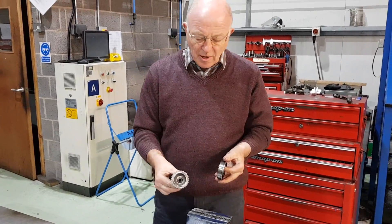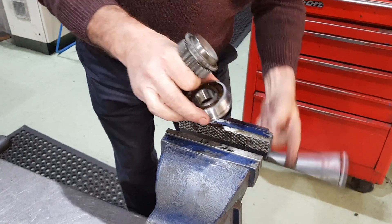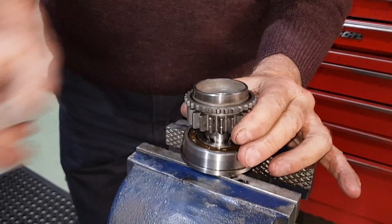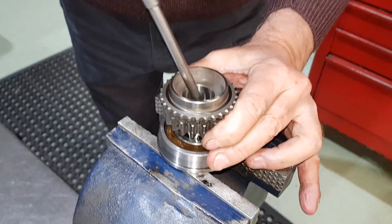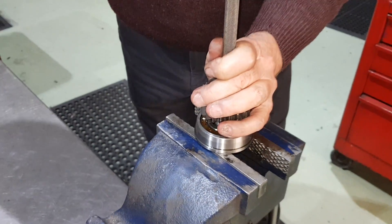We've just moved over to the vice and we're going to put the first motion gear into the bearing. We'll open the vice, pop the bearing the right way around, pop the gear in. Down the center of the gear there's a hole which a punch will actually fit into the bottom of, so we'll pop the punch in.